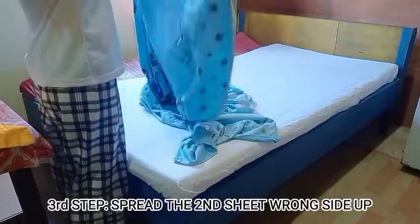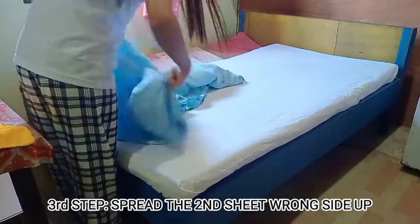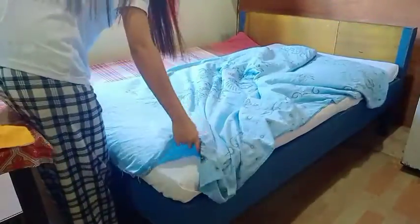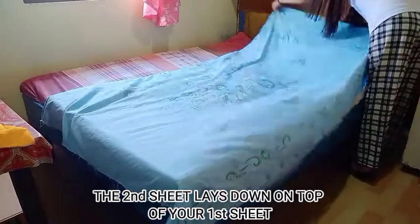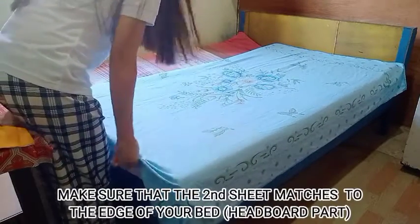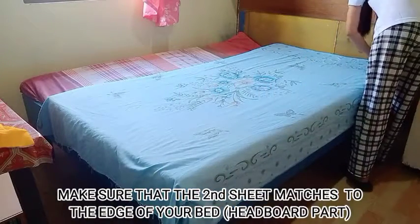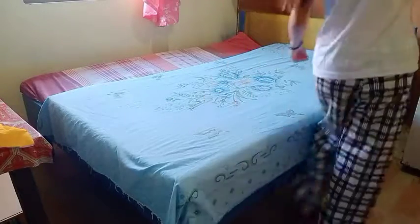Third step: spray the second sheet wrong side up. The second sheet lays down on top of your first sheet. Make sure that the second sheet matches the edge of your bed. Take note, use only the back of your palm.